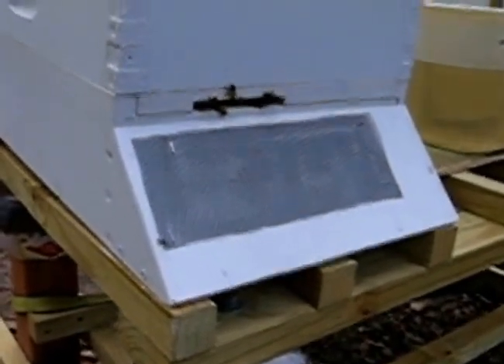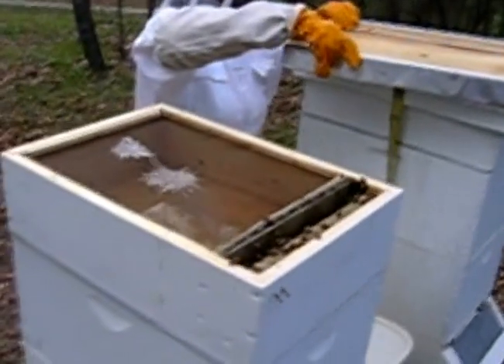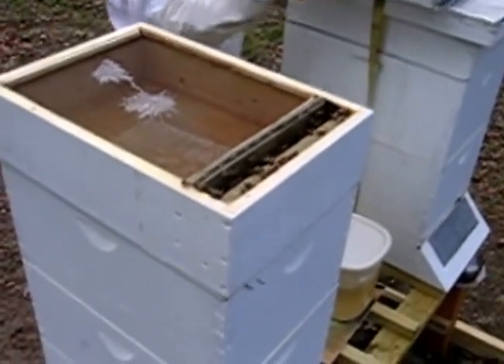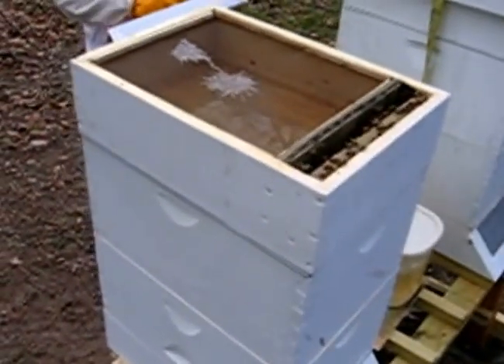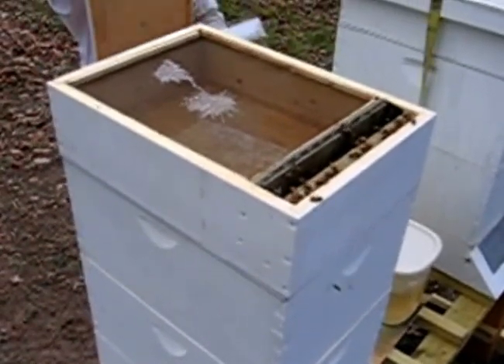That's the entrance to the hive. We can put the lid back on now. Barbara's going to put the lid back on. Take the inner cover loose, try not to squash too many bugs. And that notch goes to the front.